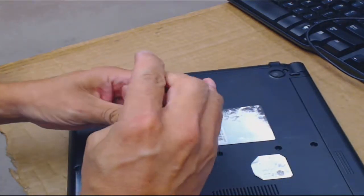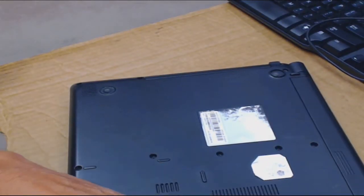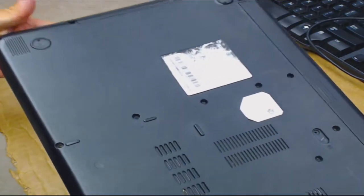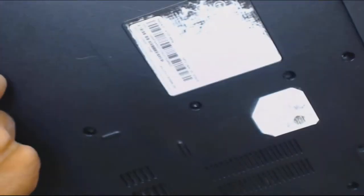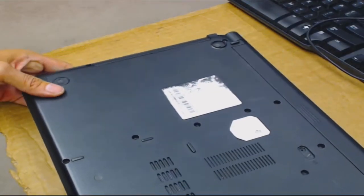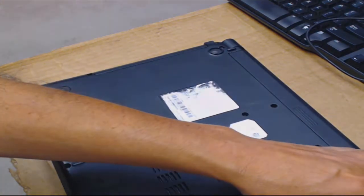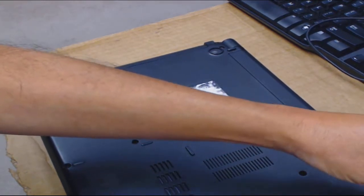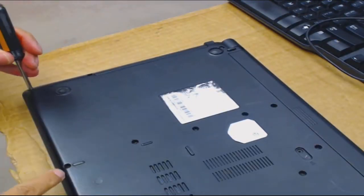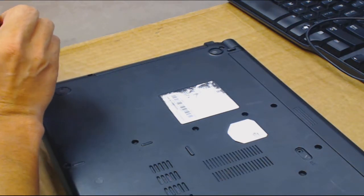A lot of my customers I don't even open up the computers because I don't always get hardware tickets, but I do everything. There are two missing screws here — looks like somebody's been working on this computer before. These screws pop out so make sure you loosen them up, then flip the laptop over. I collect the screws but I don't sit there and sort them.